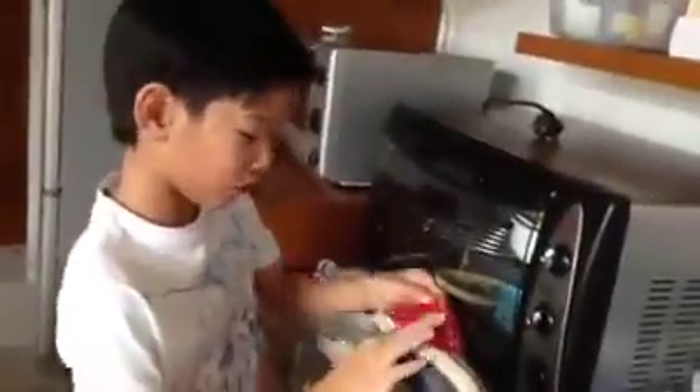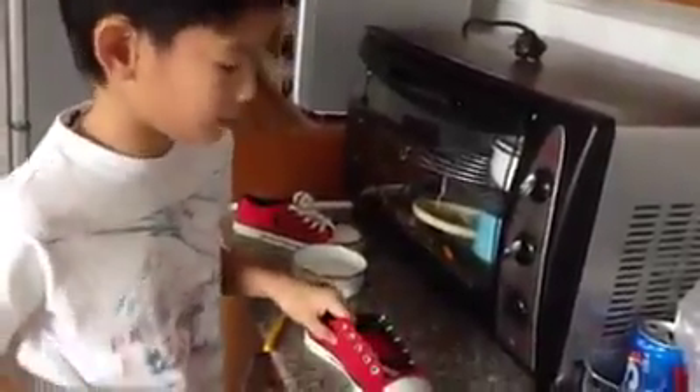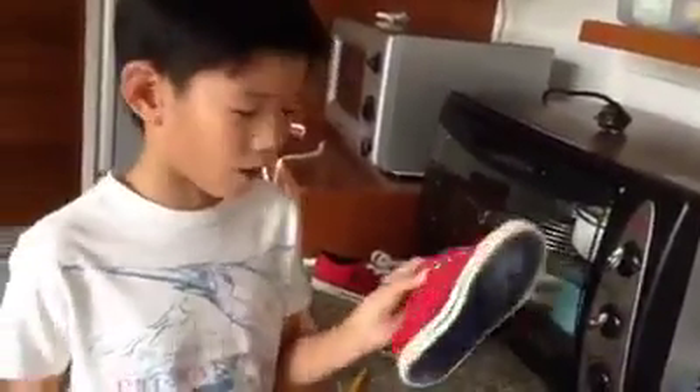But if you touch here it goes in because there's holes. Okay, I made a water resistant shoe. When I touch it I feel like it's not wet at all. Thanks for watching and bye.